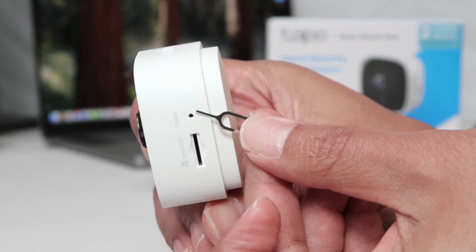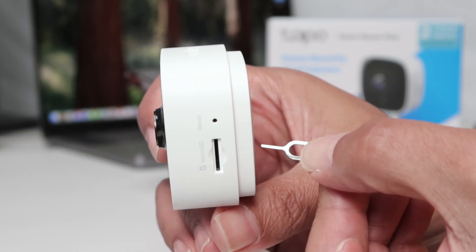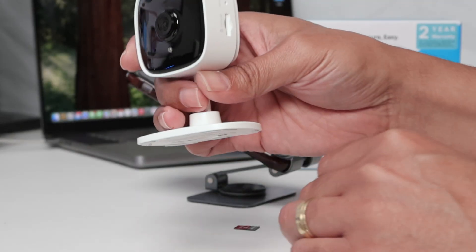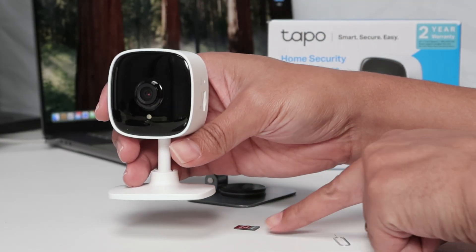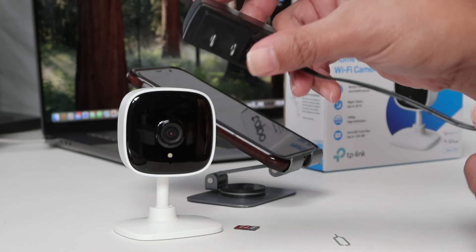You're going to need a paper clip or something like this to insert in here and hold for some time. Before that, note that I don't have the SD card in the camera right now — I just removed it. I have it right here. You'll also need the power supply.